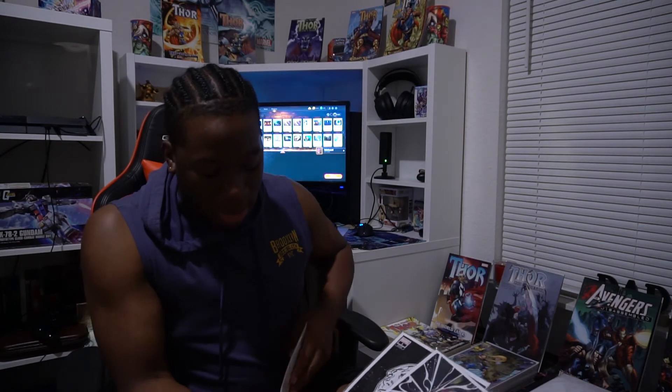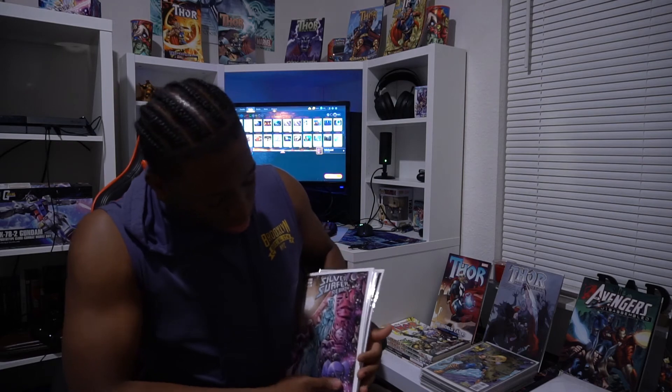I just wanted to unbox that on camera and show you guys my extraness. After I read this, I'm going to be doing a few videos in the near future with some reviews on the comics I've been reading, a couple recommendation videos, something like that. Appreciate you hanging out with me while I opened this up — I'm going to go ahead and get to reading, and I'll catch you guys on the next one. Thank you.